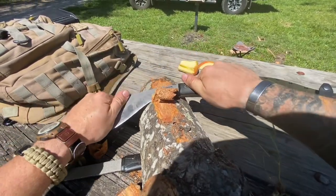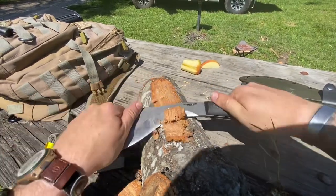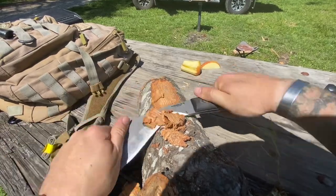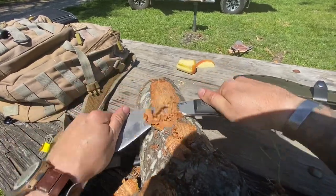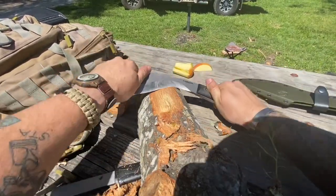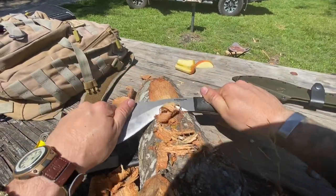You can kind of go a little deep on that one, but you can work it back and forth like so, get that one off of there, and come back to it. You just take off big chunks like that, and it's fun too — it's just kind of cool to be able to do that.